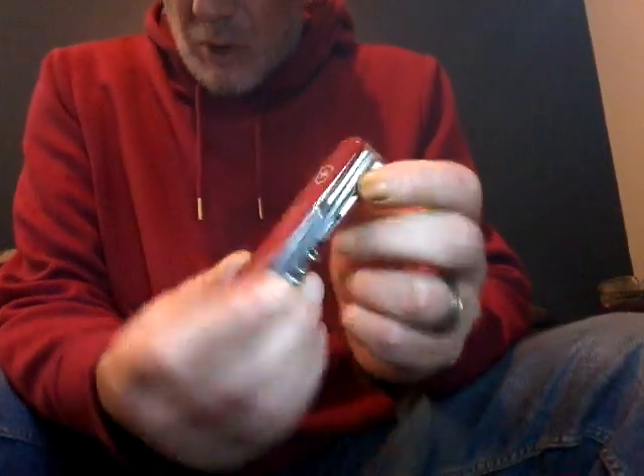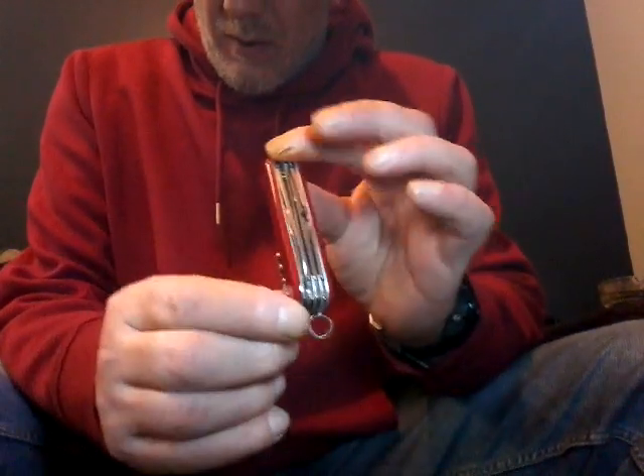It's exactly the same as the Huntsman — just the Huntsman's got the corkscrew instead. Like a side-by-side comparison.